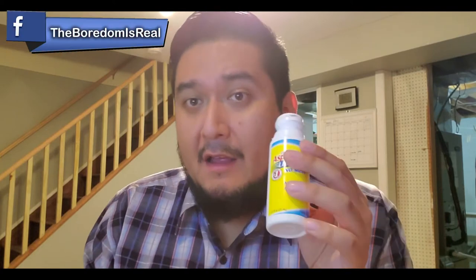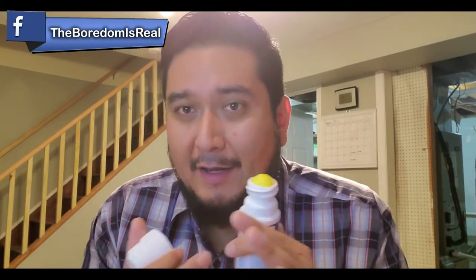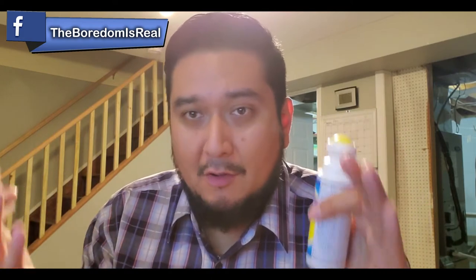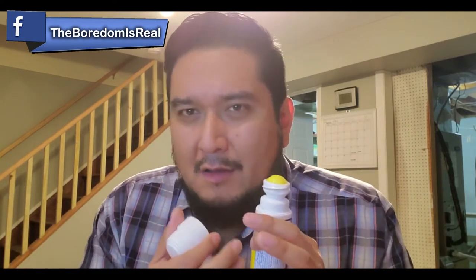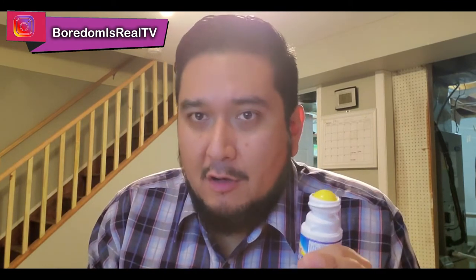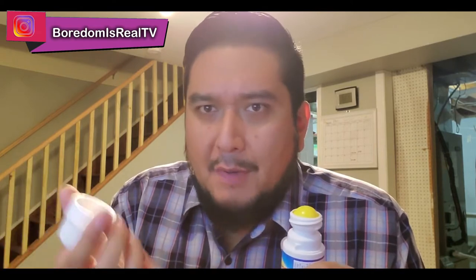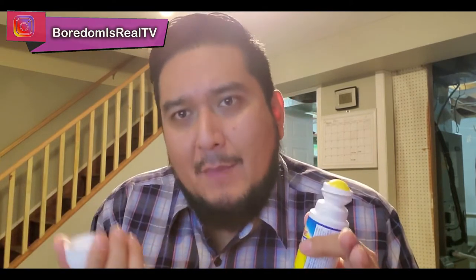Other products like Icy Hot or Bengay or so forth have this very minty smell. You smell like an old people's home, a retirement home, or you smell like grandpa. You'll deal with it yourself, but if you're sitting next to someone at work or commuting on the train or the bus, that smell is hard and some people cannot take it. So if you don't want to be that person that smells like a retirement home and want something that really, really works, the Asper Cream is it.